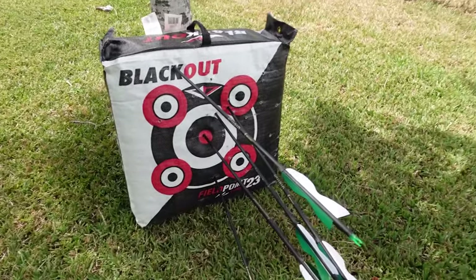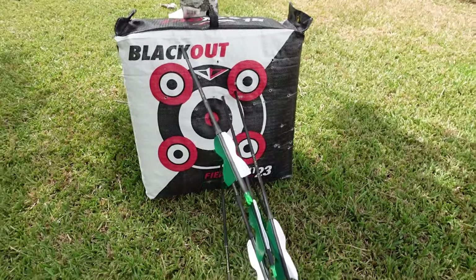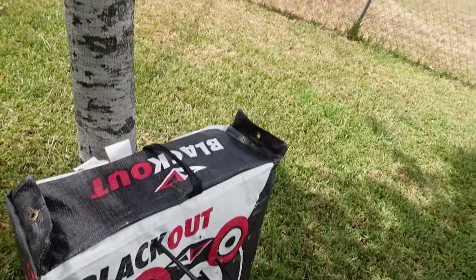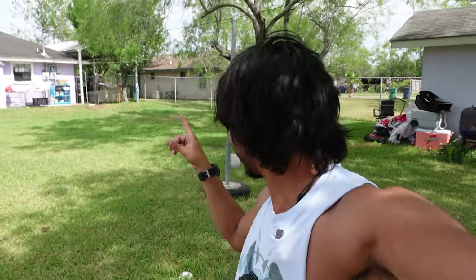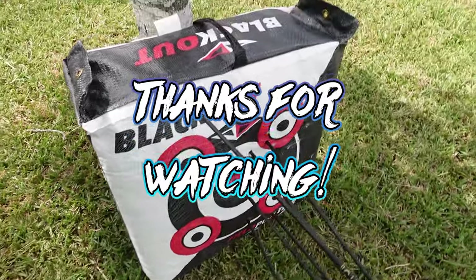Yeah, my grouping could do a lot better, but finally got my first bullseye baby. Hell yeah, hella exciting. And this is from like way over there — not bad. This is really only my second session, so not bad.